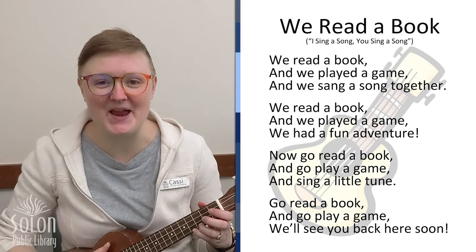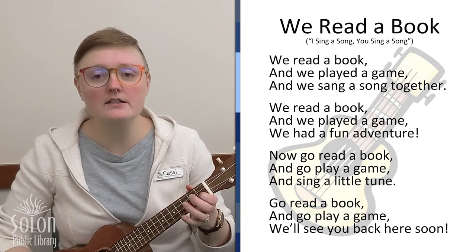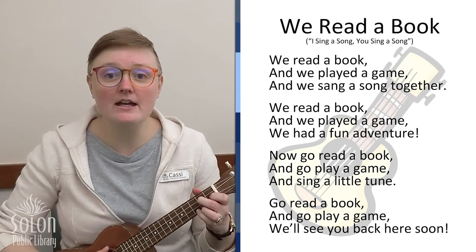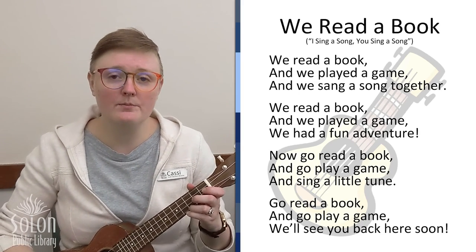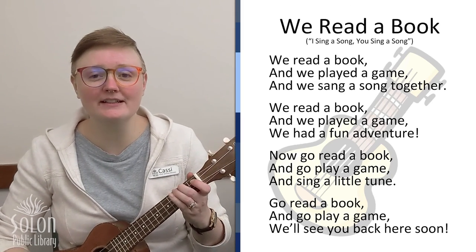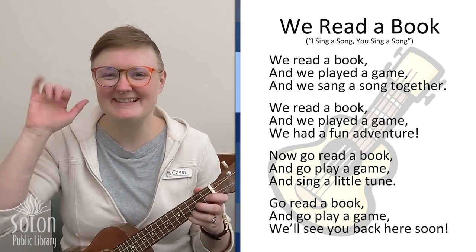And now it's time for our goodbye song. We read a book and we played a game, and we sang a song together. We read a book and we played a game, we had a fun adventure. Now go read a book and go play a game and sing a little tune. Go read a book and go play a game — we'll see you back here soon. See you next time, friends. Bye!